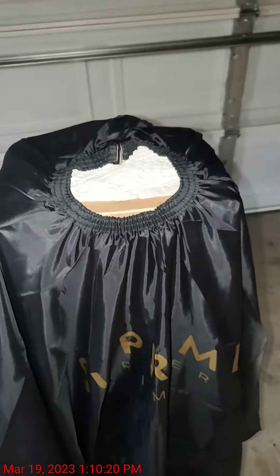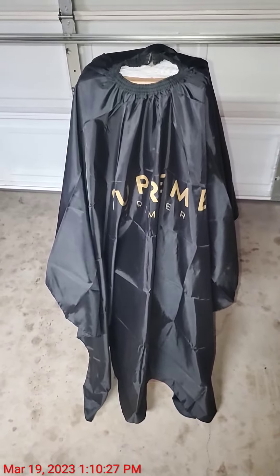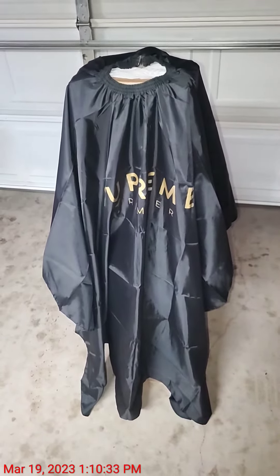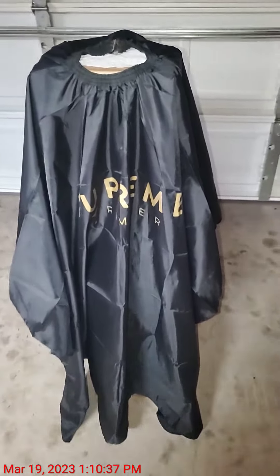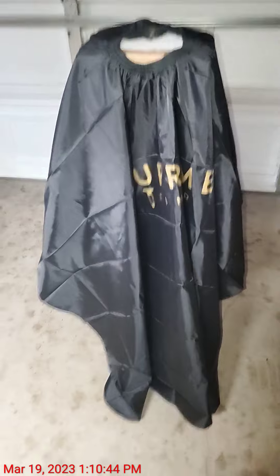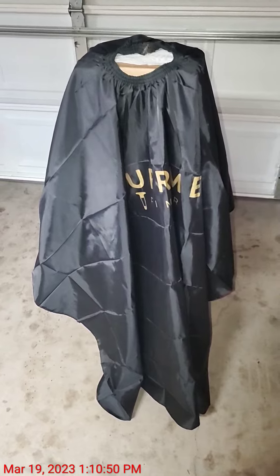A lot better than the Velcro on the cheaper capes that I have bought. The Velcro usually gets hair stuck in it, and you don't want someone's old hair stuck in the Velcro when you're putting it on a new customer. Very nice cape. Supreme Trimmer Barber Cape on Amazon. Please subscribe to see past and future reviews of other products.